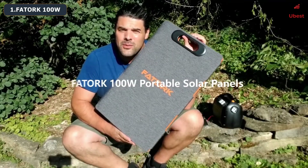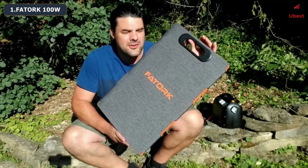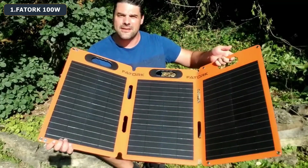Today I'm going to be taking a look at this 100 watt THOTORC portable solar panel. What's cool about this solar panel is that it has handles and it will fold open to expose the actual panels themselves.